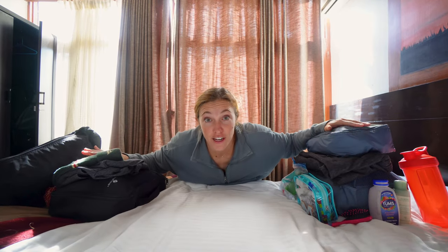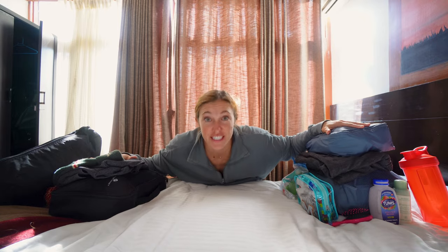This is everything we brought with us on our trek to Everest Base Camp.